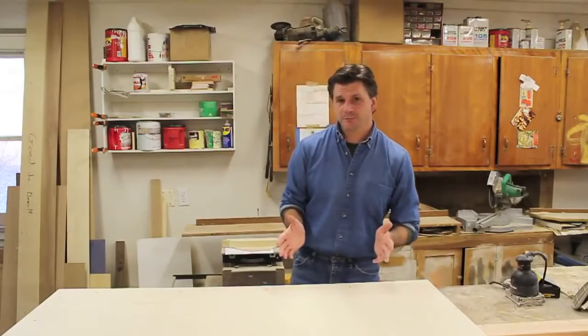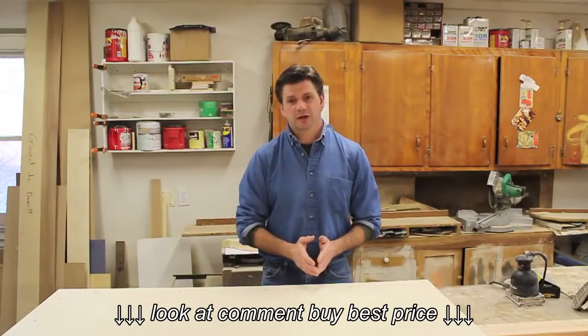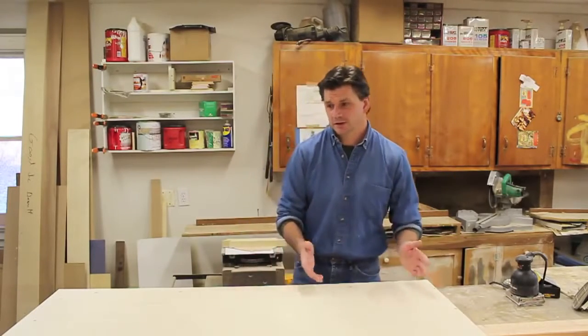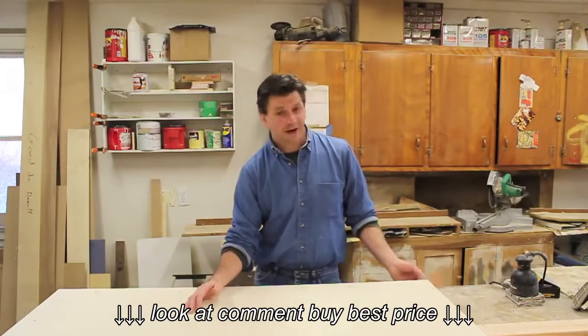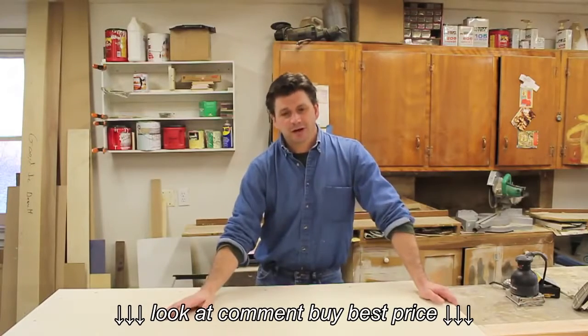If you're looking for just a really simple ping-pong table, once your plywood is cut you're pretty much done. The only thing you would need is two sawhorses and two 2x4x8s — you'll be able to lay the plywood out, buy a little net at a sports store, and you're ready to play.